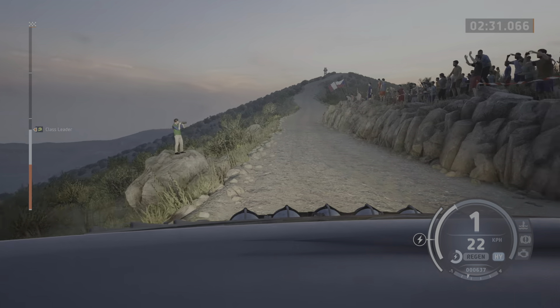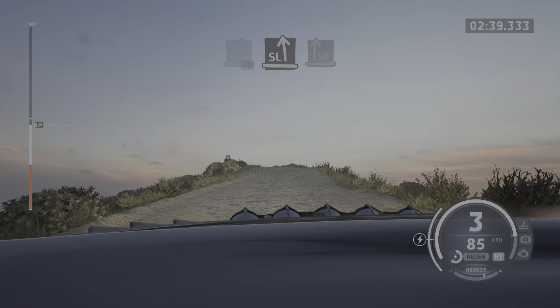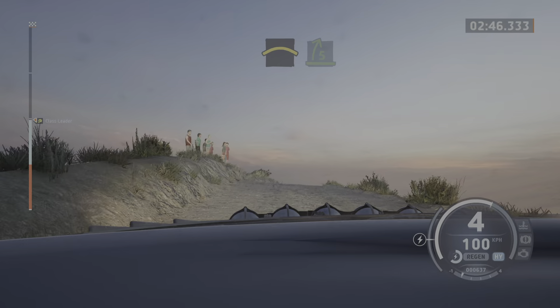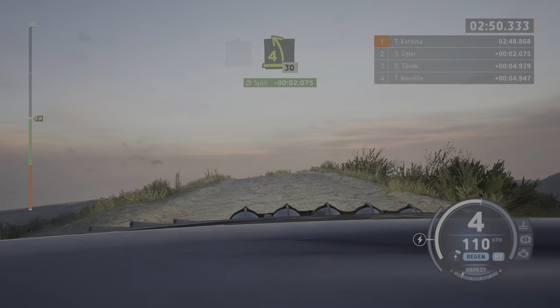6 right short. Into slight left, 60. Slight left. Into slight right to the crest. And 6 left, opens half long. And crest. Into late 5 right. Into 4 left, over crest, long, tightens, 30.